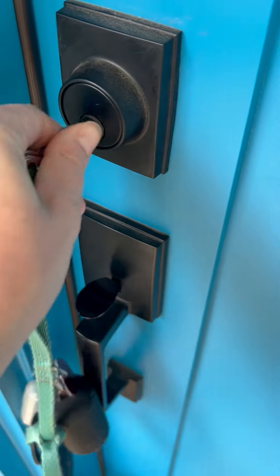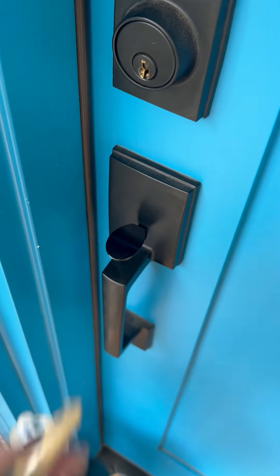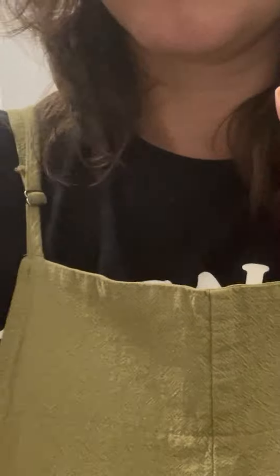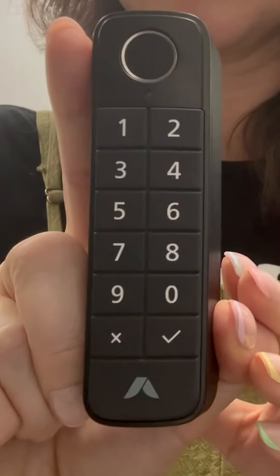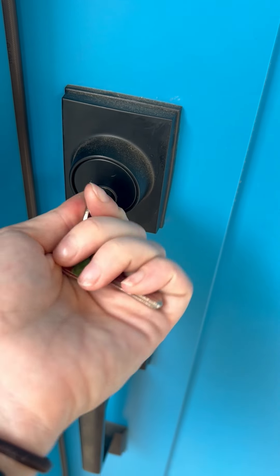The Abode smart lock is a retrofit lock, meaning you don't have to replace the deadbolt that's already in your door. You also get to keep your original house keys. I like having the option to use my phone, the keypad, or good old fashioned keys to get inside or lock up. This also means it isn't obviously a smart lock from the outside.